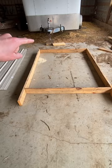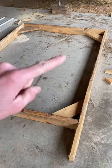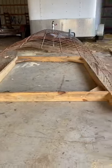We've got our base, which is eight feet by five feet. Make sure you add some corner bracing, position your cattle panels like so, and sandwich them in on each side.